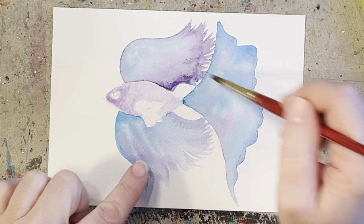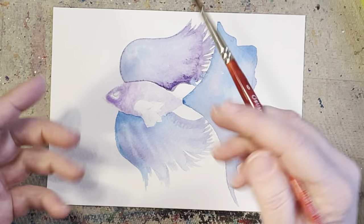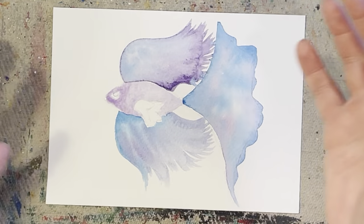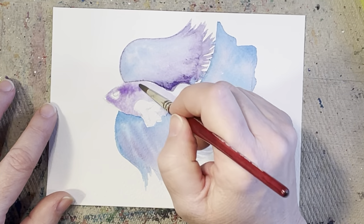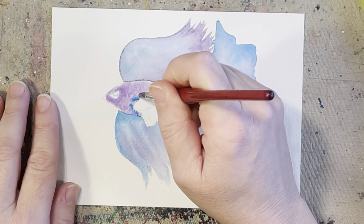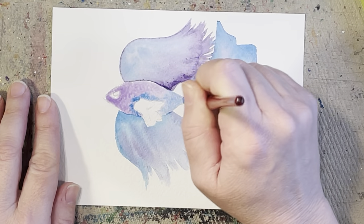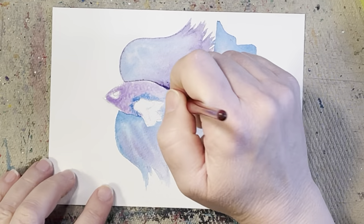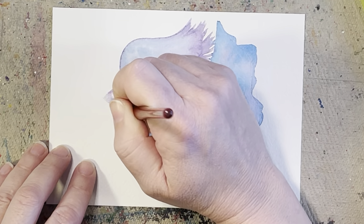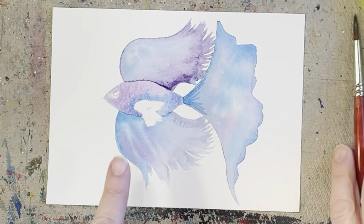I want his fins to look a little bit more thin, flowy, and loose. In order to achieve that look, you want his body to be a little bit more solid — because obviously the body is more solid while the fins are very flowy. So I'm going to make the body a little bit darker. I'm going to leave the fins alone and let them be very loose and light. I'll add a little more purple — you can keep layering this, let it dry, and just keep adding more layers if you want. I'm going to pop in a little bit of blue in there too, maybe around his little fin.